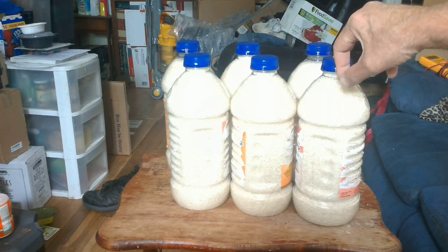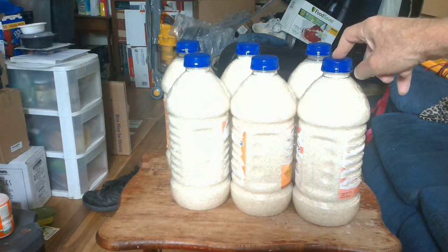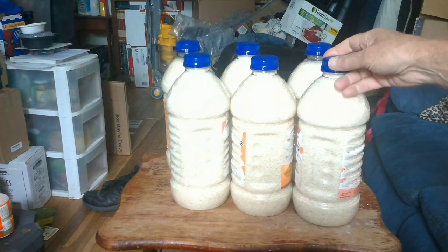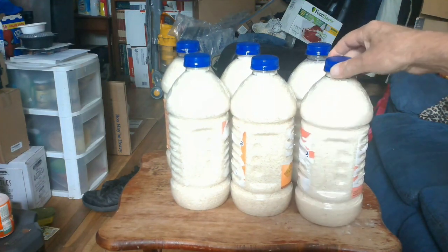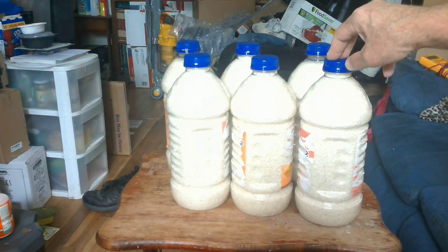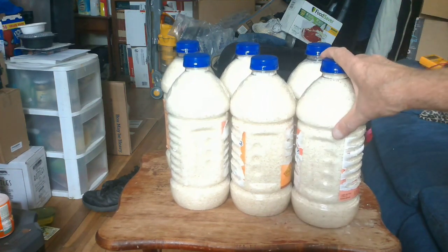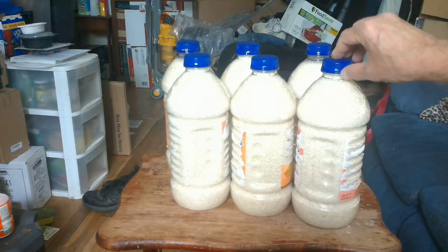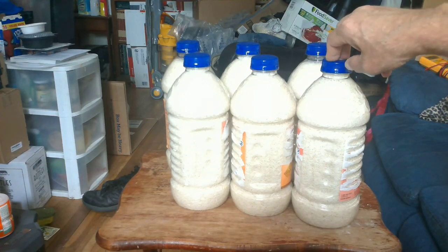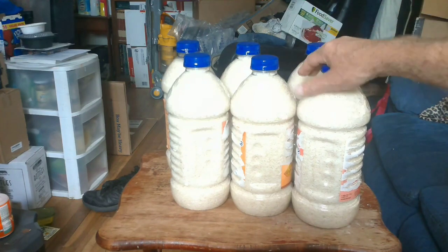If you're generous and want to give these away or donate them, be careful — these will not be accepted by any food banks or churches. This is an individual-to-individual product you can give away. Don't even try to take them to a food bank. Same thing with a 25-pound bag of rice: once it passes the expiration date, churches and food banks won't accept it either, because of liability concerns.